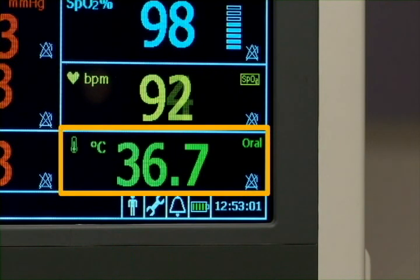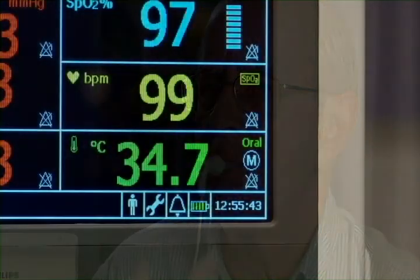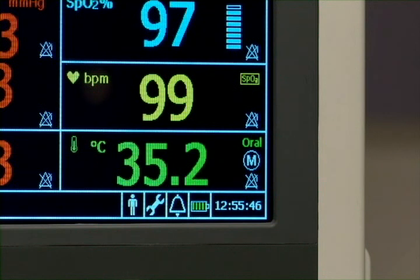Temperature is displayed on screen. In monitored mode, the VSI measures the patient's temperature continuously and displays the temperature in the numeric pane as long as the probe is in contact with the patient. It is recommended that the probe not stay in the mouth for more than 3 minutes.